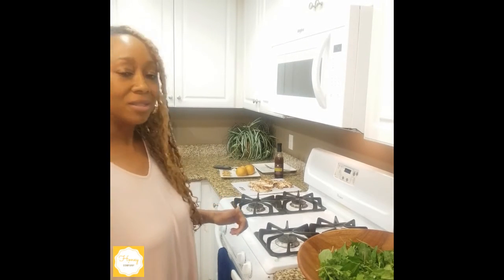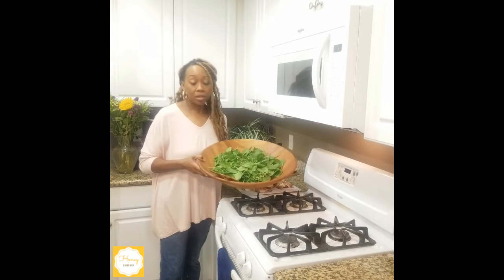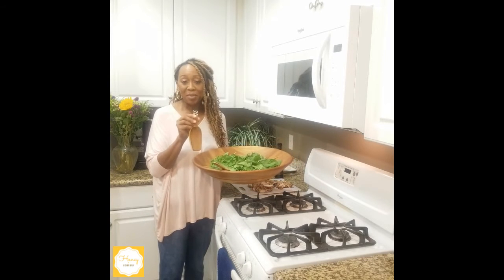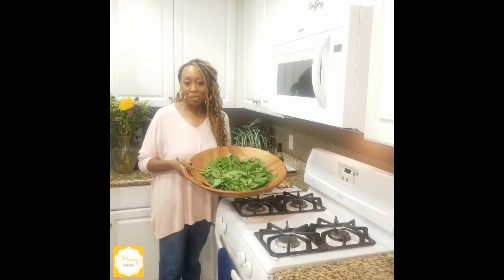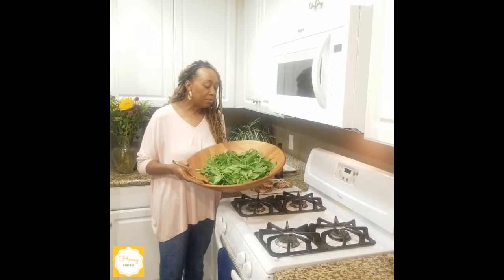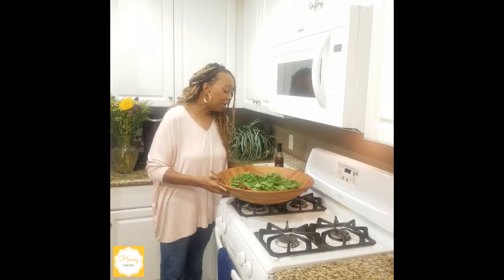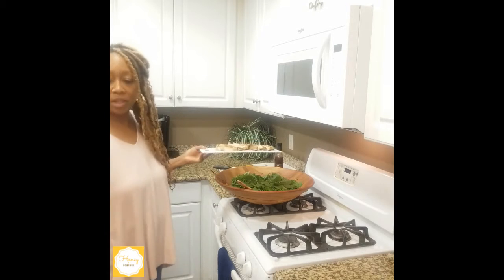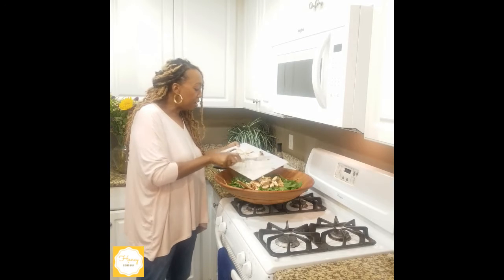Now we've got our chicken done, so let me show you how we're going to put it all together. This is one of my favorite bowls — extra large and beautifully made. We carry this bowl and its salad utensils out on the Honey and Company site. In this bowl I have my power greens — a hearty lettuce mix filled with spinach, a little bit of arugula, and all kinds of things. So I've got my chicken and I'm going to put that right on top.